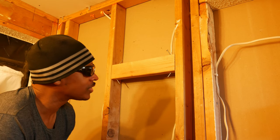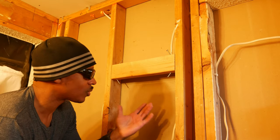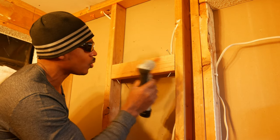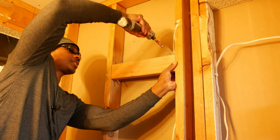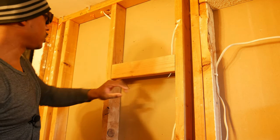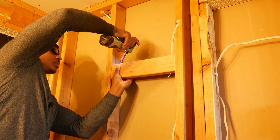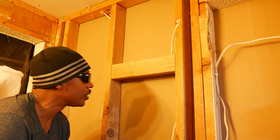I've cut my blocking and it's ready to go in. I cut the blocking a little bit wider than the cavity — just a hair wider — so I can flex the studs apart and slide it in. I don't want it too loose and have to balance it while putting the screw in. I've checked to make sure the wall studs are all in about the same plane. I want to make sure this blocking is flush with the stud or a little bit back.